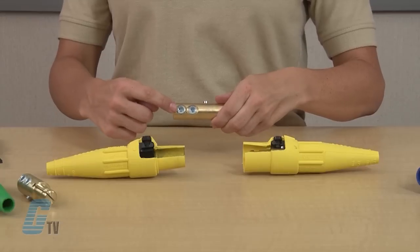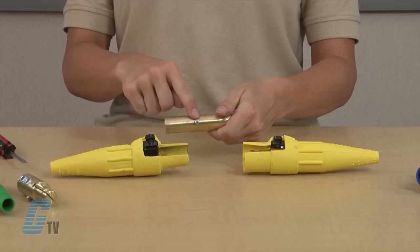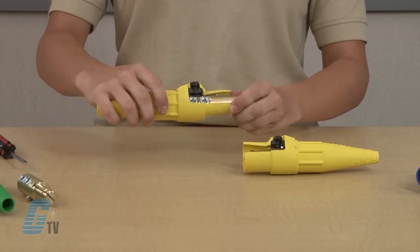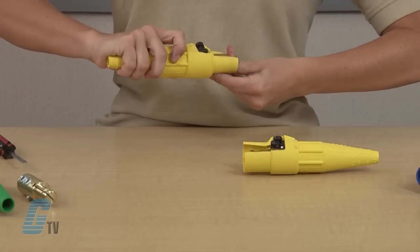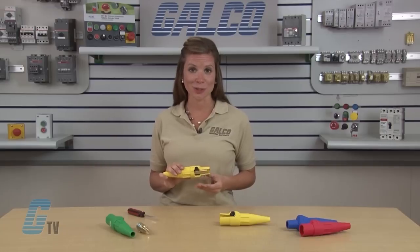The double set screw termination allows for a more secure connection of the cable. If I have my cable installed, I can line up the nib here with my unfastened retaining screw and slide it in. Remember to make sure that the retaining screw does not obstruct the pathway for my contact insertion.